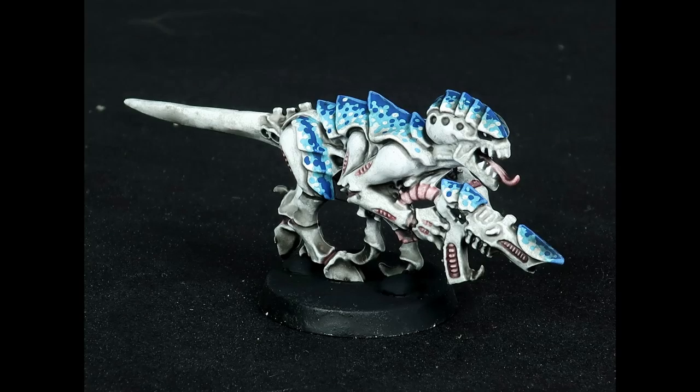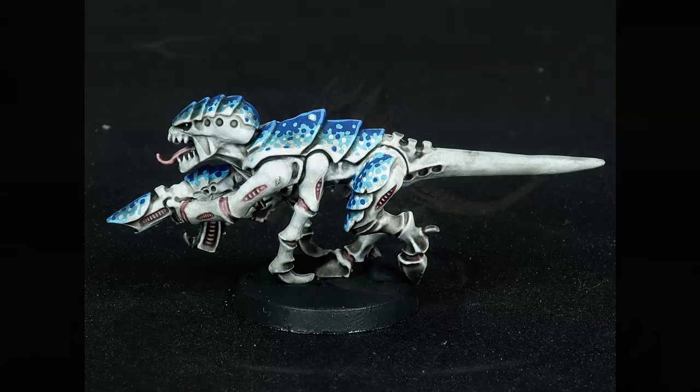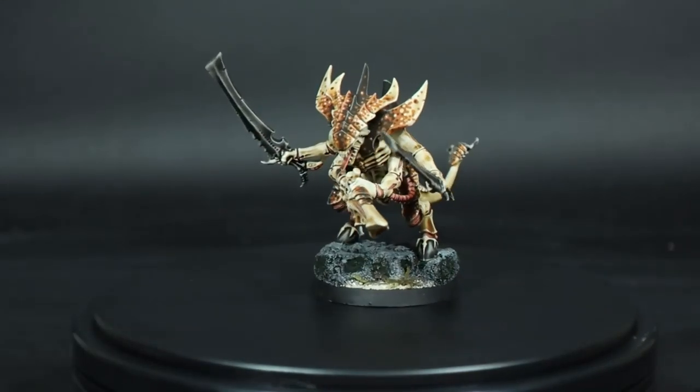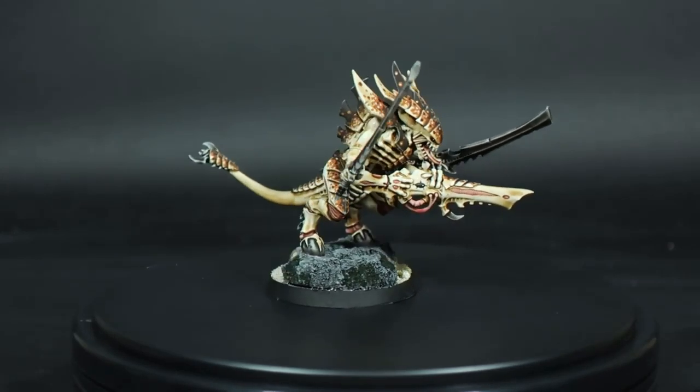Hi there. Today I'm going to demonstrate a blue variation on the coconut crab Tyranid scheme I demonstrated in a prior video, but the recipe here will work with any patterning colors you want. Now if you haven't seen that video yet, I highly recommend watching it first, as it covers the techniques I'll be using here in more depth.